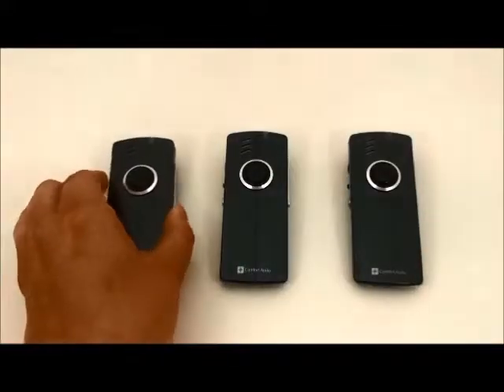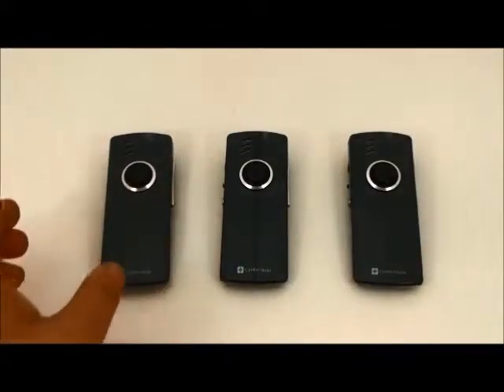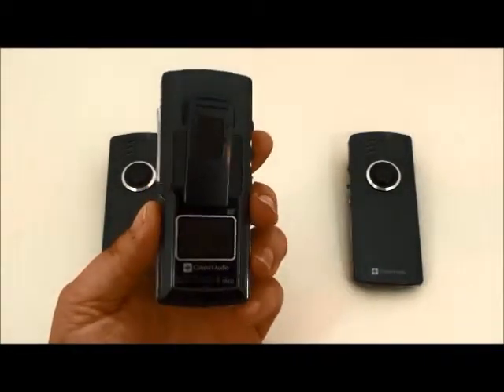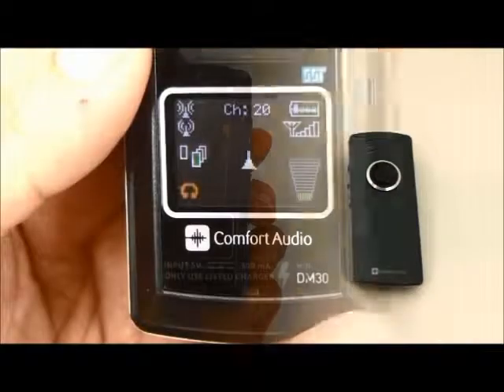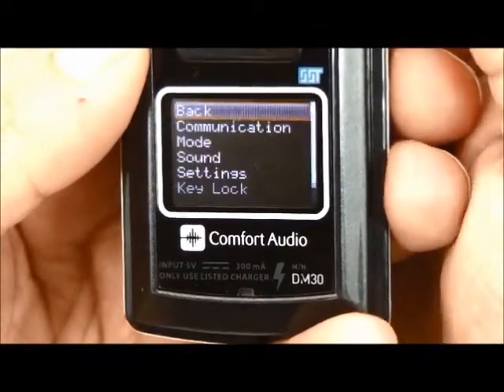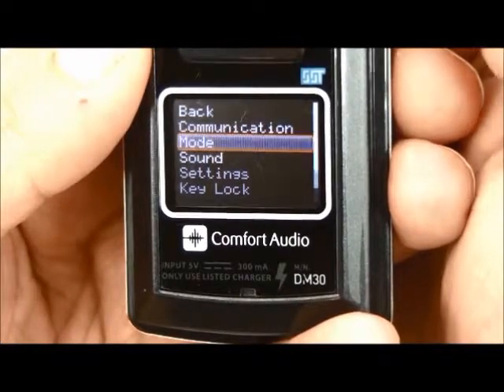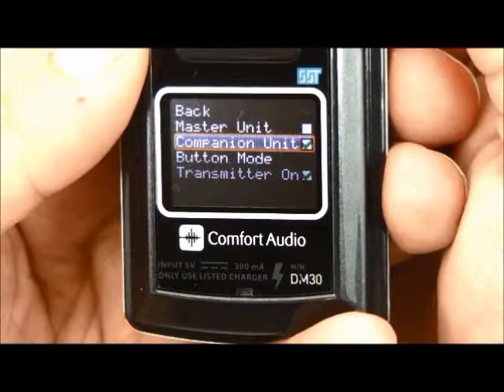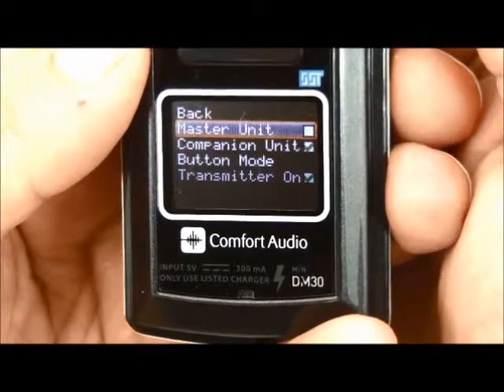Now we move over to the companion unit. Use the jog wheel to select Mode. Select Companion Mode. Go back to the Startup screen.